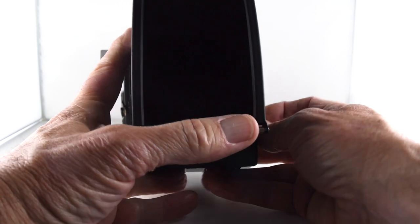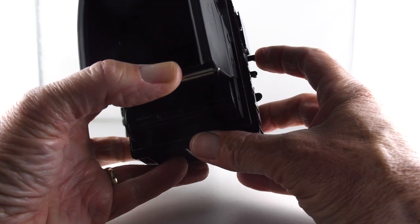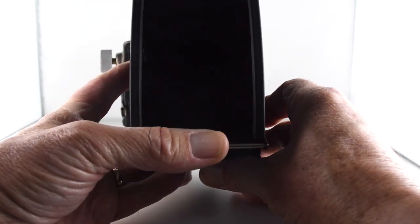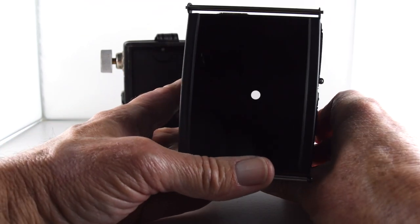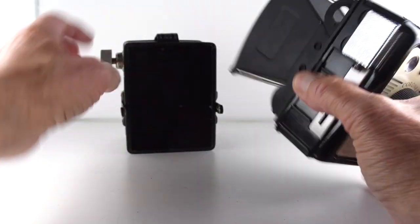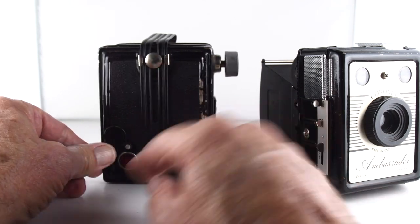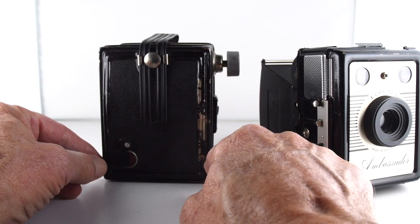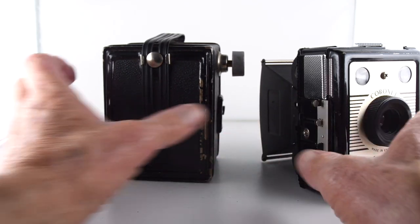So we can see the shutter in operation here. There we go — nice and tinny. And then on the back here we have the little window that allows us to see our frame on the backing paper, which can then be covered. I'm sure that should be slightly more secure, but it's not.